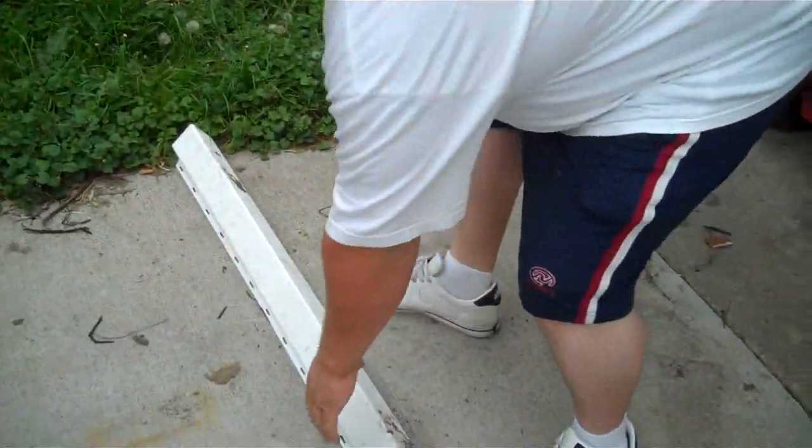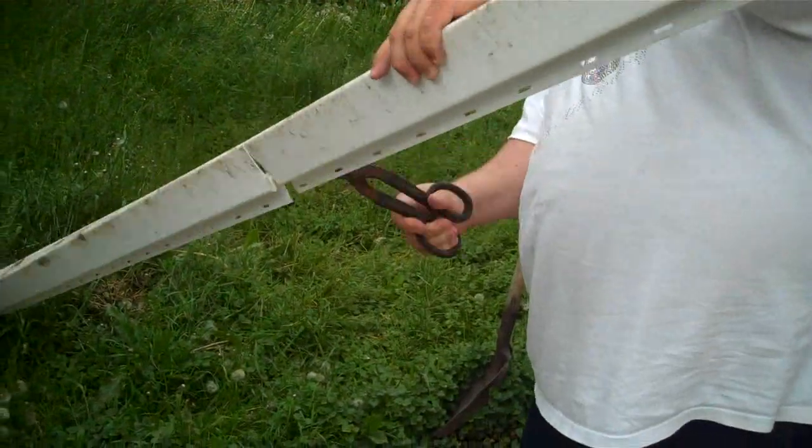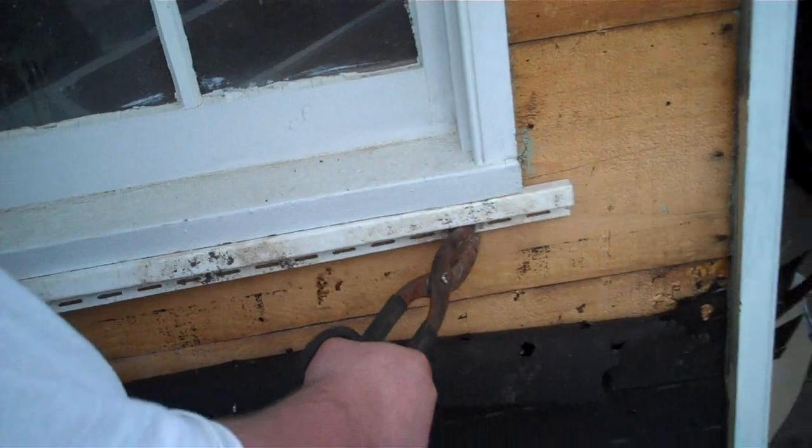So today I'm going to learn how to do what? Siding. Alright. This part, one of these things are called a J-channel. We're going to learn how to do that one.